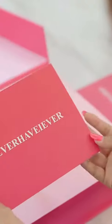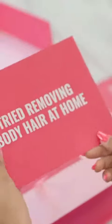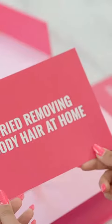Never have I ever tried removing body hair at home. Haven't we all just done this? But let's just be honest, nothing compares to salon finish. Nothing.